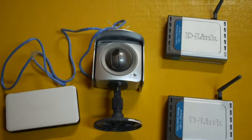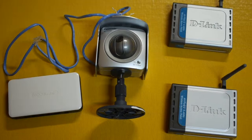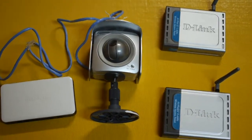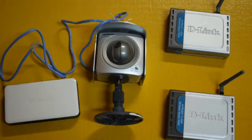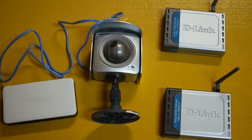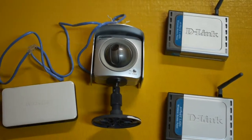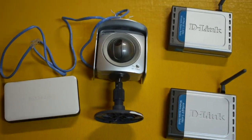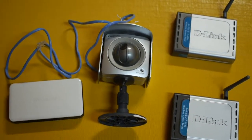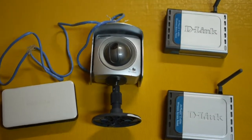Have you ever found yourself in a situation where you need to install an Ethernet-based network device without built-in Wi-Fi in a location where there is no Ethernet? Today I'm going to use this network security camera to show you just how to do that. Here we have a Panasonic BB-HCM311 Ethernet-based network security camera. This is from a few years ago and it doesn't have Wi-Fi built-in. So when you need to install in a location where there is no Ethernet cable, what do you do?